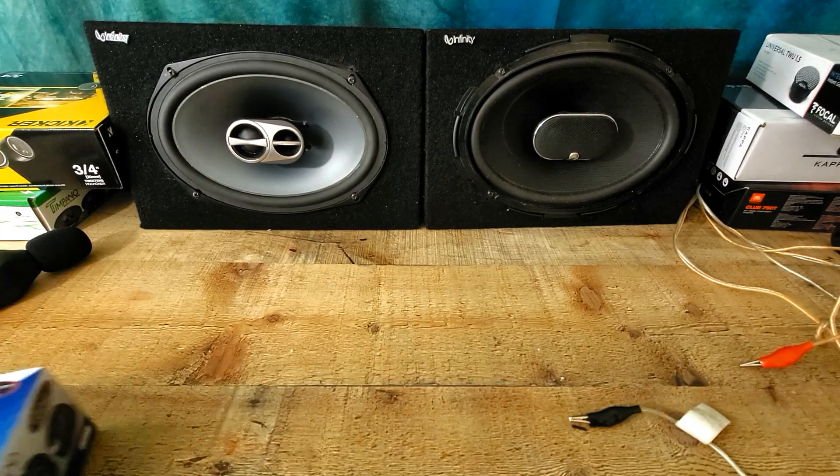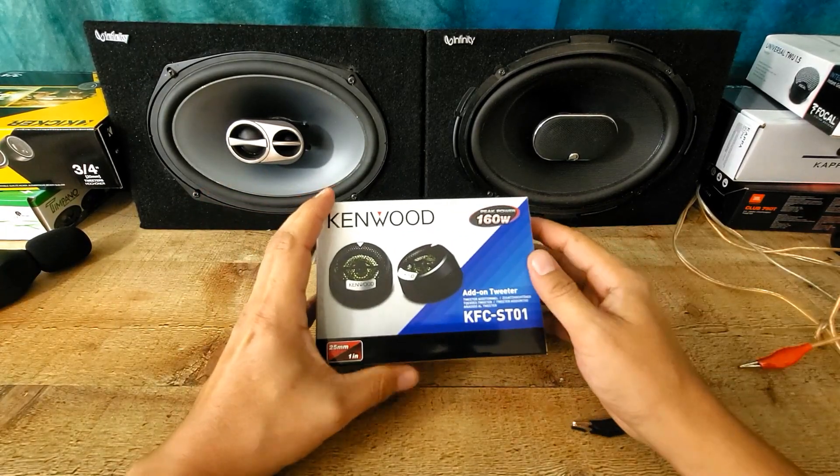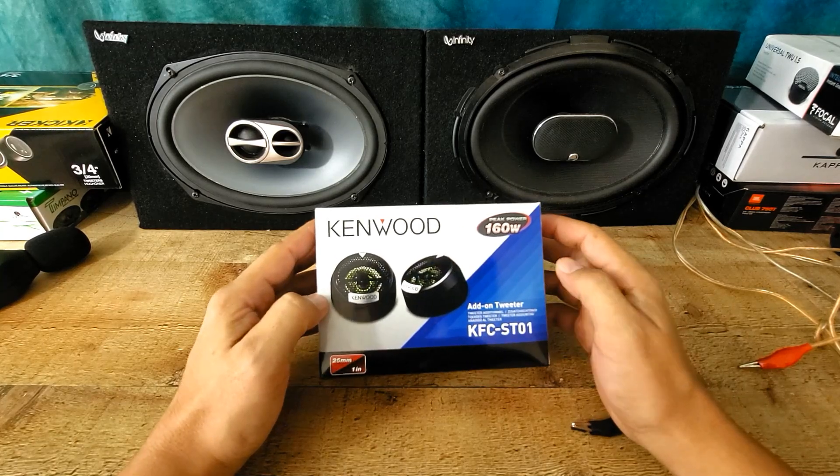Hey guys, today we're gonna unbox the Kenwood KFC-ST01 add-on tweeters.